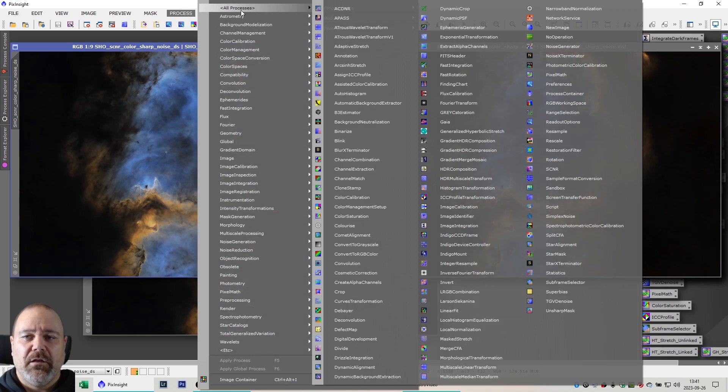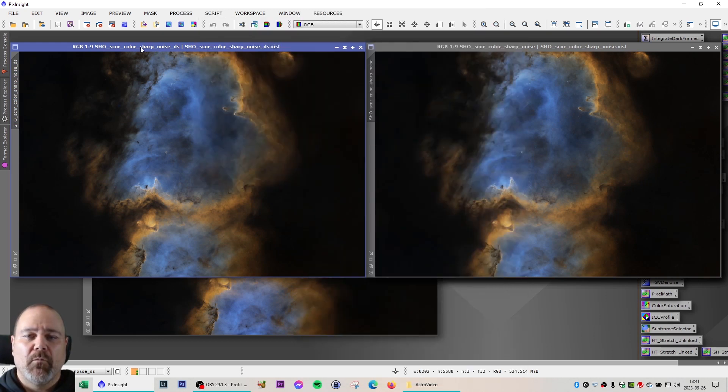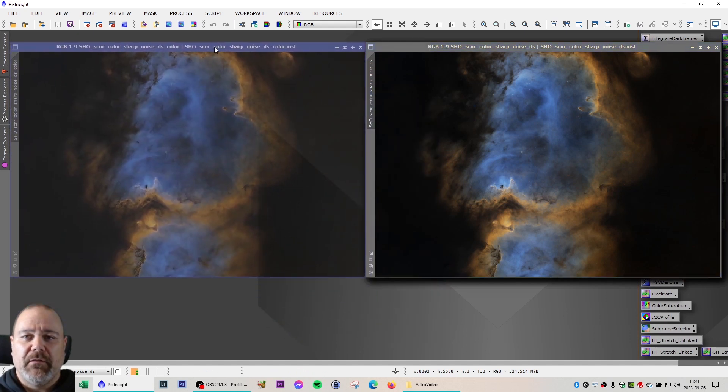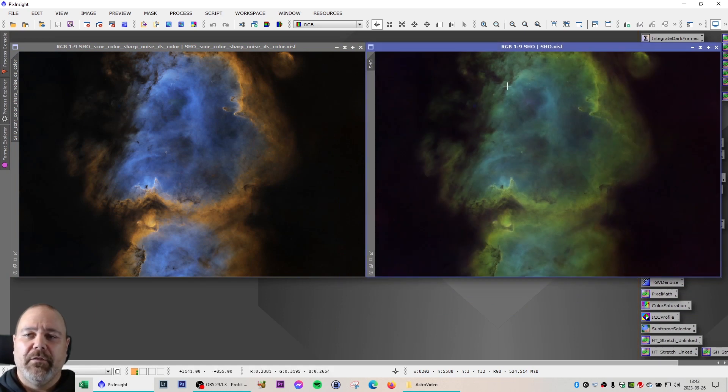The dark structure enhance is a script — you can find it under dark structure enhance under utilities — and I used the default settings to run through the image. When that was complete, I made some final adjustments on the colors again and also made some curve adjustments to get more brightness, making the blue a bit bluer. On the right is the first integration of SHO not manipulated, and on the left I've run through all of my non-linear processing steps to end up with the Soul Nebula as it is here.